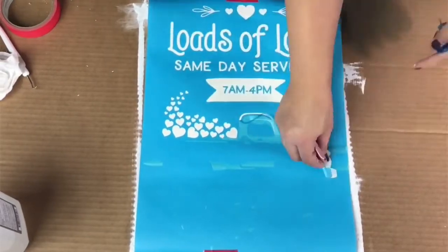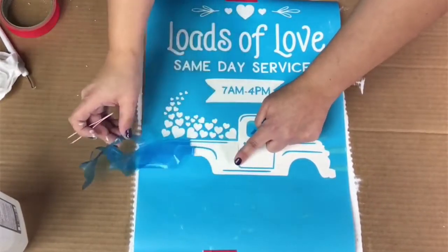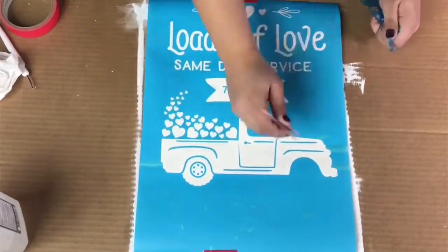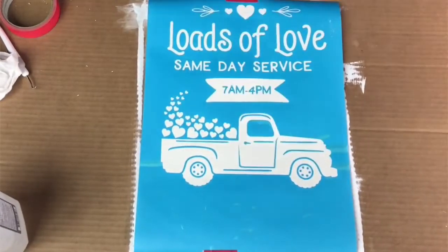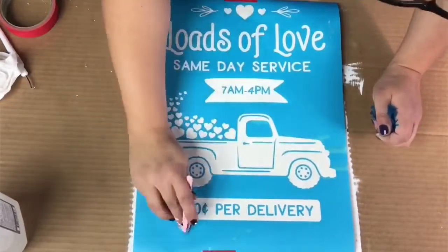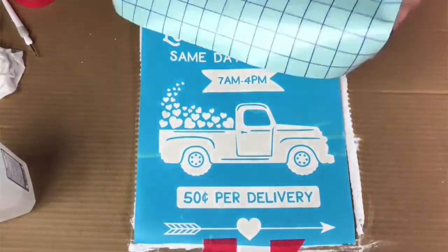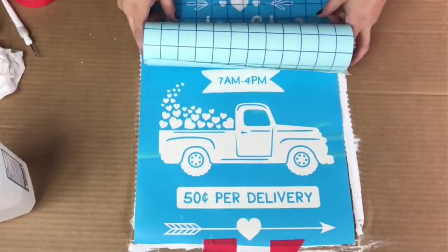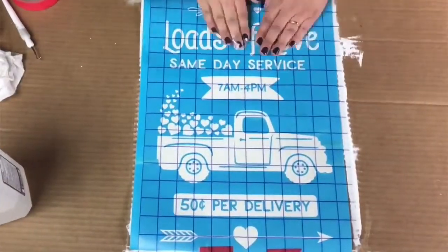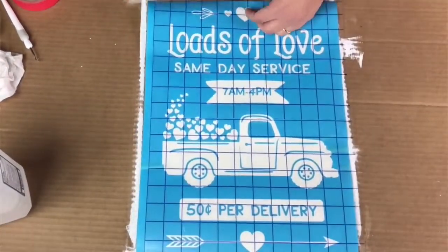What I'm doing right now is basically weeding and removing all of the pieces of the stencil that I want to paint over. I'll be applying this to the board in just a second, but I want to get all the pieces off first. Then I've got my transfer tape — a link to that is in the description box as well.